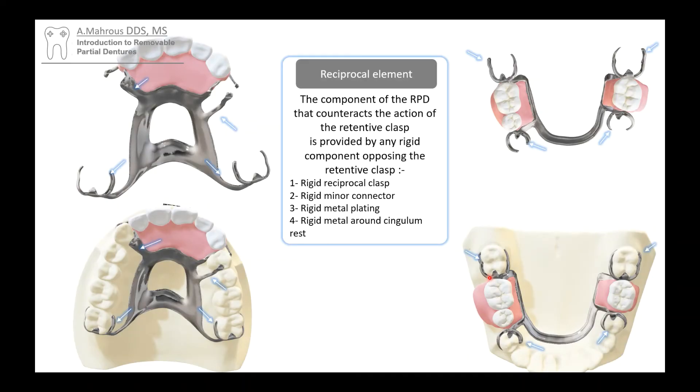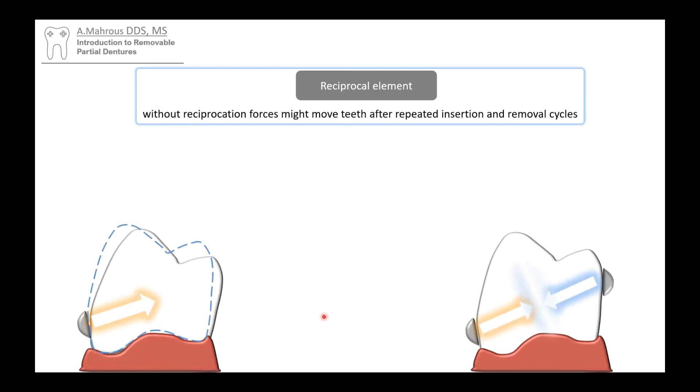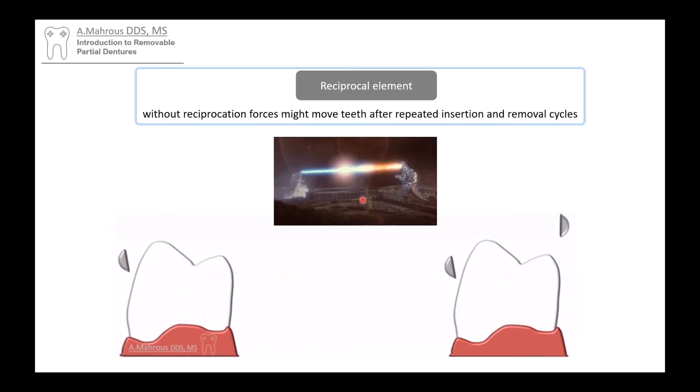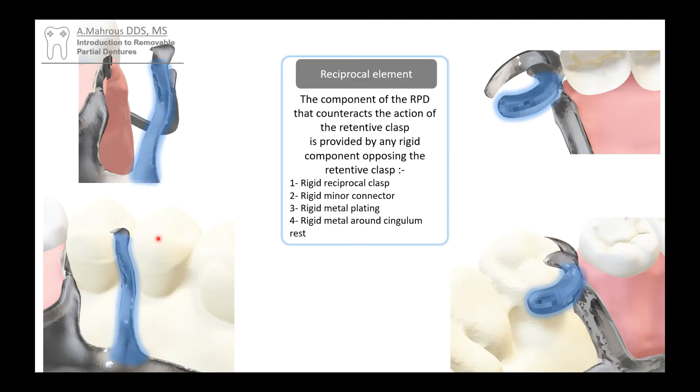Now, as that retentive arm goes up and down on the surface with the retentive undercut, it puts some pressure on the tooth. That pressure needs to be what we call reciprocated — meaning as that retentive arm passes above the height of contour, it is equally met by an opposing force, keeping the tooth from moving. I like to think of it as a tug of war, where the forces meet halfway. Any rigid piece of metal can provide reciprocation — essentially a thick, rigid, non-flexible clasp arm or piece of metal.